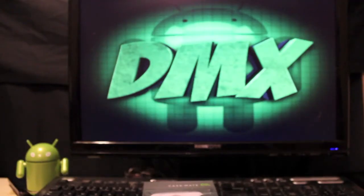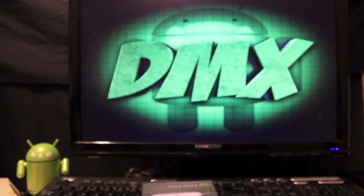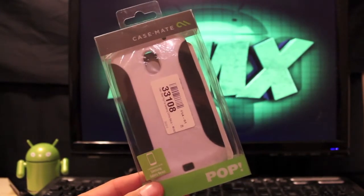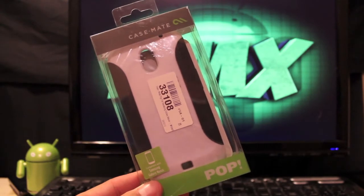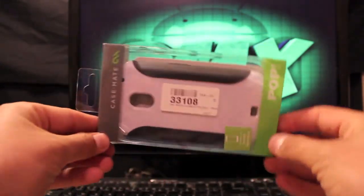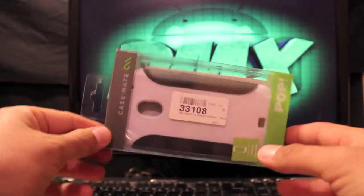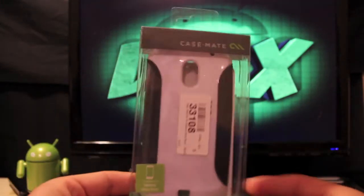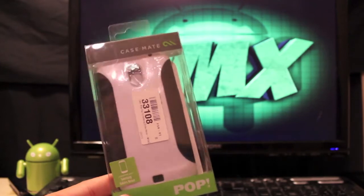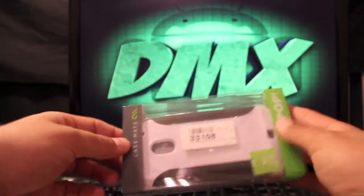Hey guys, welcome to the DMX Show. I'm your host Shane, and today I have a review for you. This is the Pop case by Case-Mate. The guys over at mobilefund.co.uk sent this to me, so I figured I'd give it a review. I have it in the box so you can see it unboxed, because everybody loves to see new stuff get unboxed. I'll go ahead and unbox this.